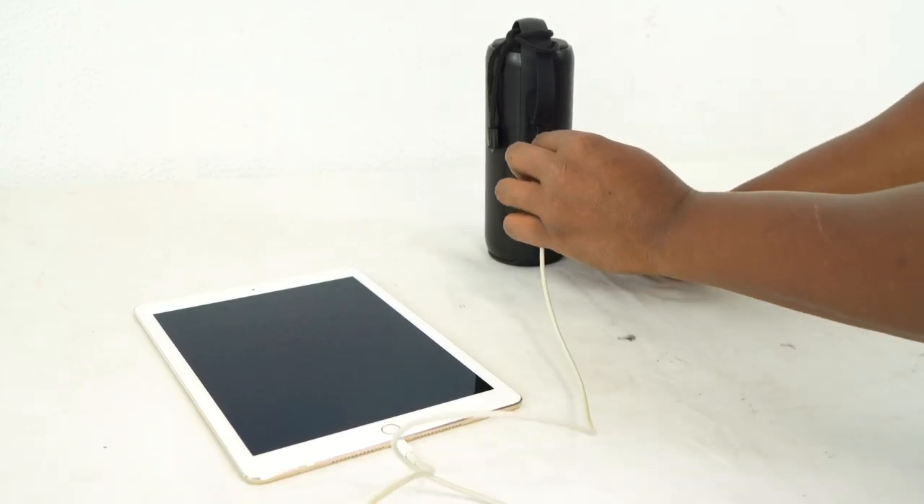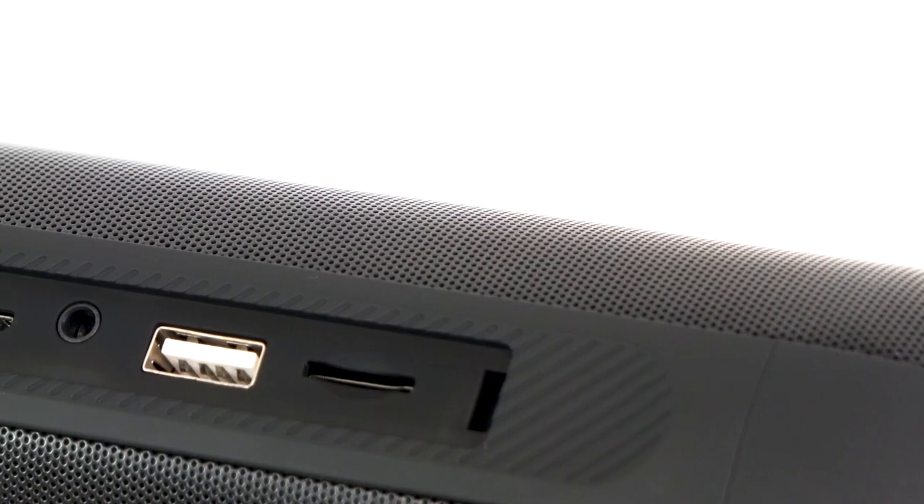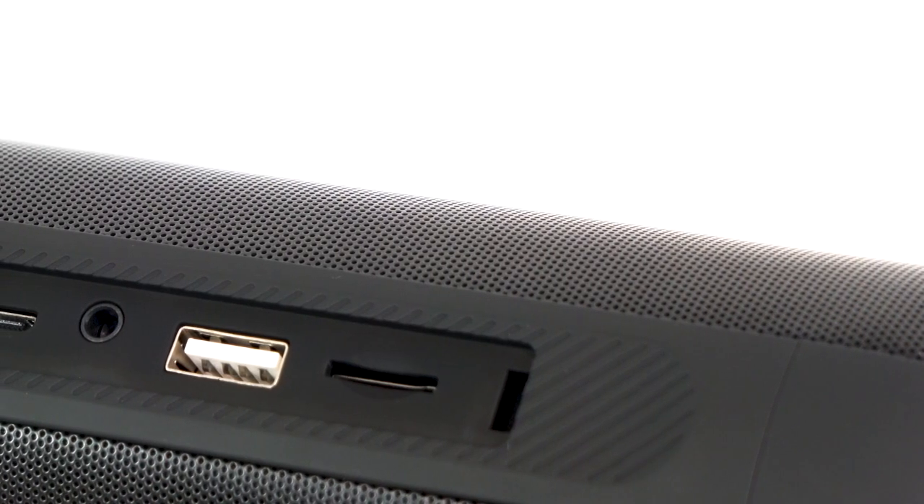We also have the USB input to play music from a USB device, but it also acts as a power bank so you can use the speaker to charge your phone or tablet — just make sure the speaker is powered on when using it as a power bank. And lastly, we have the SD card input to play music from an SD card.